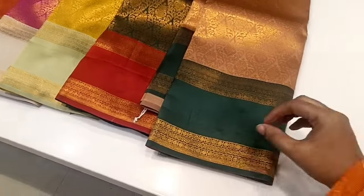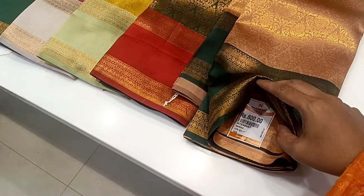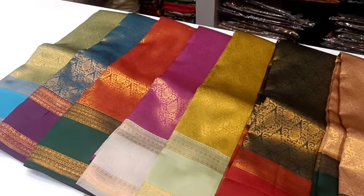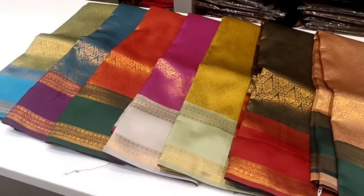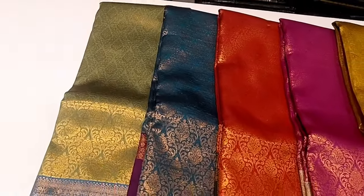We are going to see a red-border sari. There are 800 range of saris — we are going to see a red-border sari in the 800 range. We will see a lot of budget-friendly collections with a lot of different features and a great look.